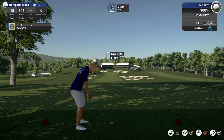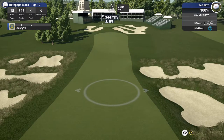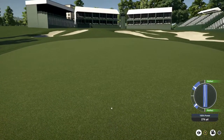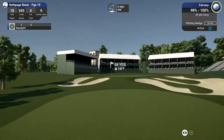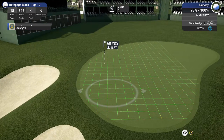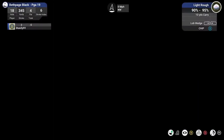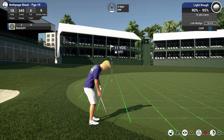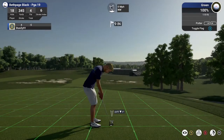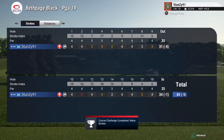We got another birdie in the works here. That's a nice looking tee shot. We just got to finish up with a nice little tap-in par to finish us off today. Well done — good job out there. Five under at the end of your round.